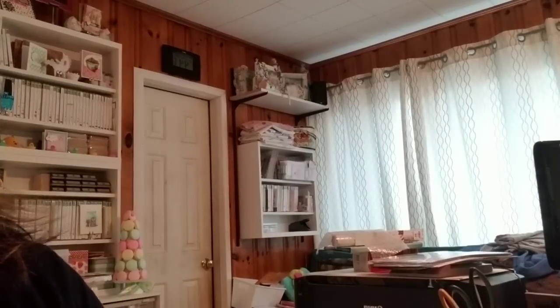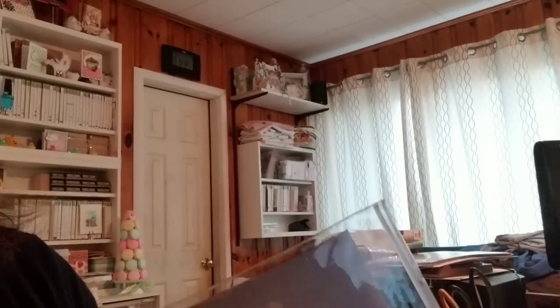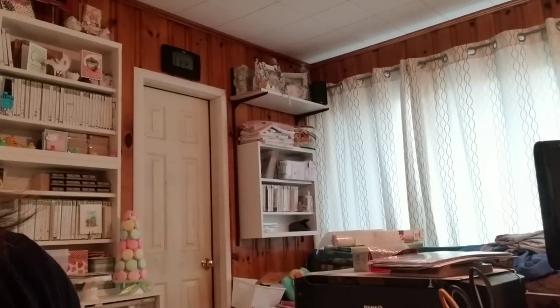Hey, everybody. I have another haul to share. This is a haul from Altenew and one other place. I picked up these storage pouches — I have never tried these before. These are from Altenew. Altenew had a sale, and I think everything was like 15% off or something like that in addition to the sale price.